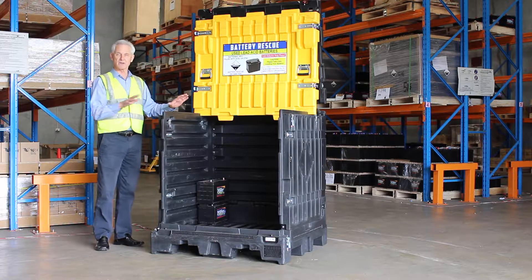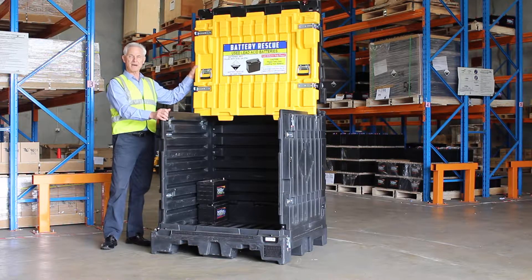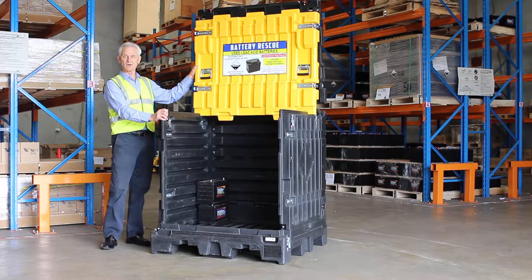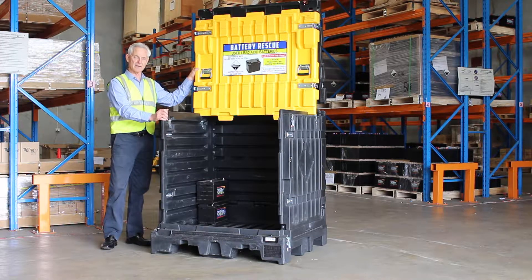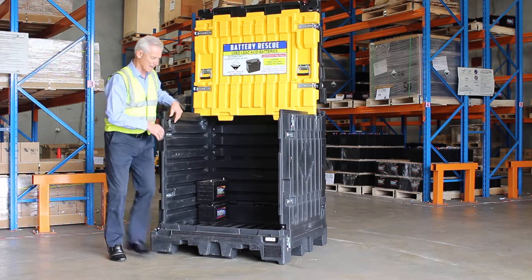I just simply want to show you how, after it's been set up like this by Battery Rescue and it needs to be closed and opened to load batteries, I'll show you how to close it and open it. Simple as that.